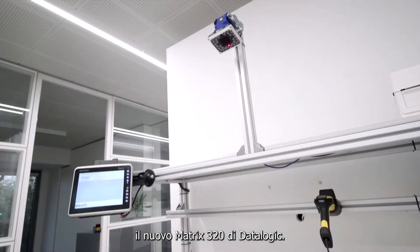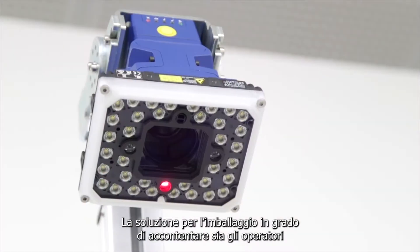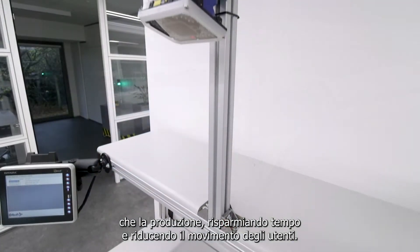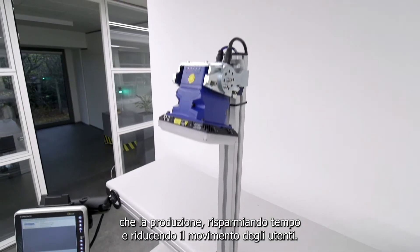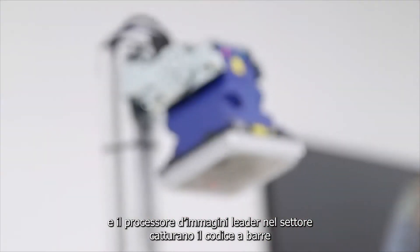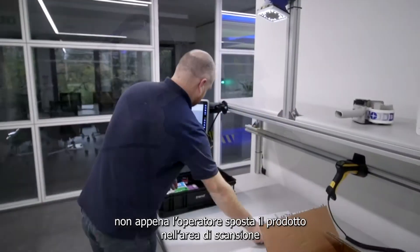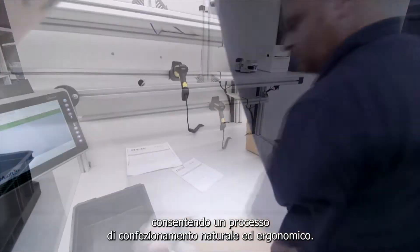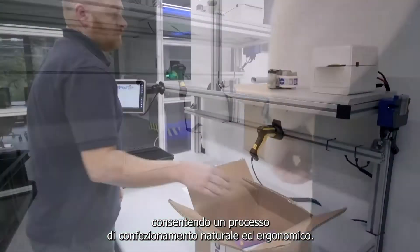Introducing Datalogix Matrix 320, the packing solution that can keep both production and operators happy by saving packing time and reducing user movement. The Matrix 320's wide reading area and industry-leading image processor captures the barcode as soon as the operator moves the product into range, allowing a natural and ergonomic packing process.